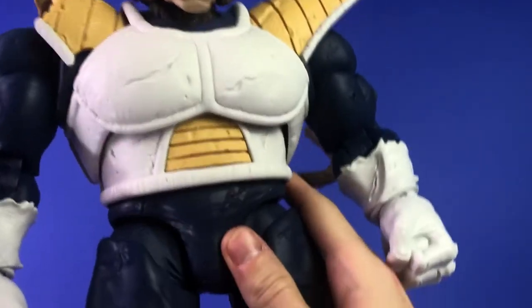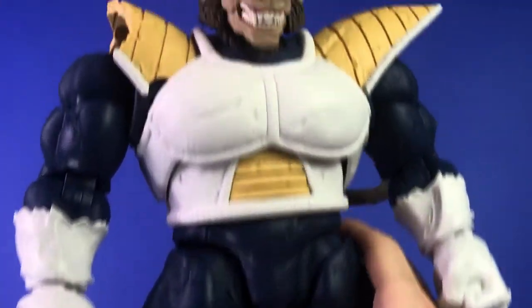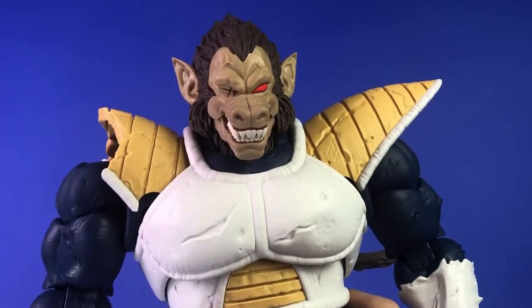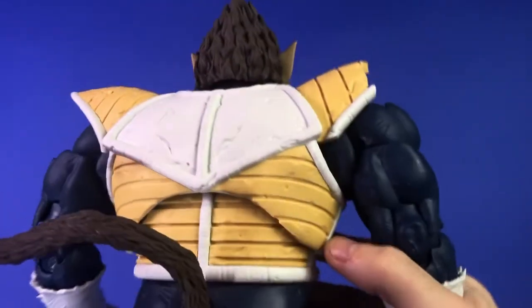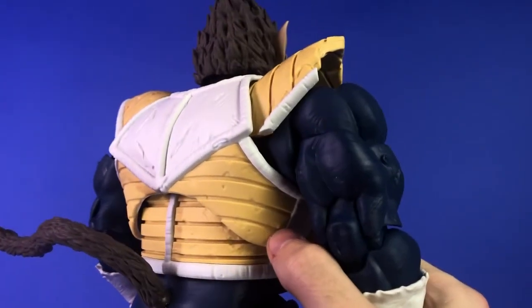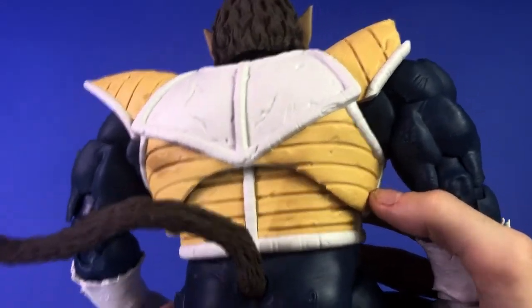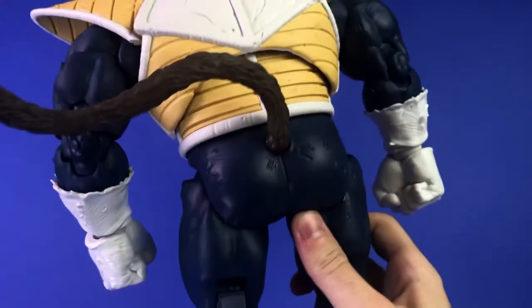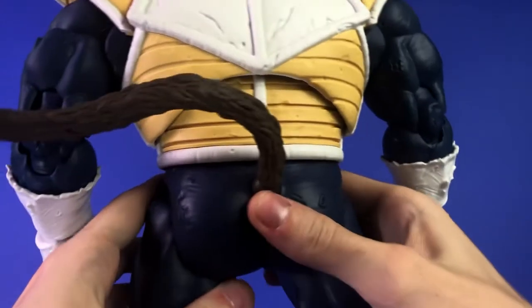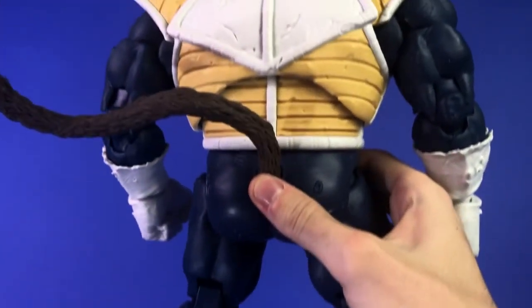His leg snapped — he's got ratchet joints all over the place. I typically hate those, but I feel like in this case it does require it. The tail is really long and has to be put on when you take it out of the box. I really like the armor on it; it looks great. This is so hard to hold with one arm — it's definitely got to weigh a couple pounds, maybe two or three.